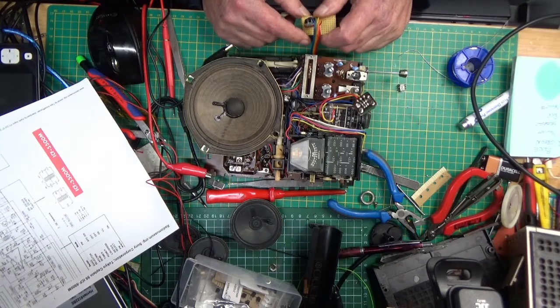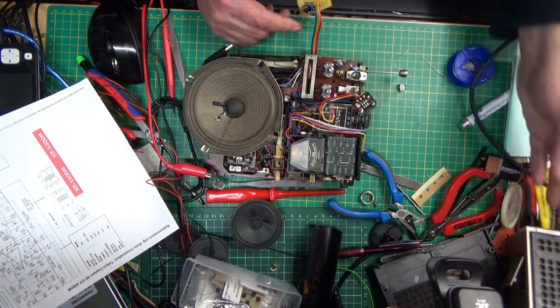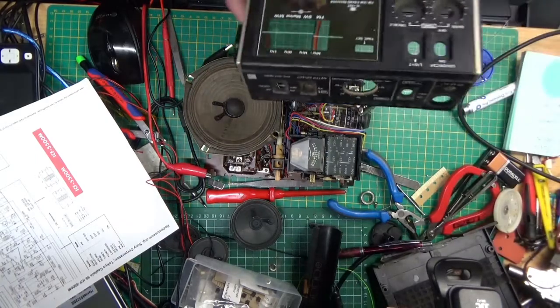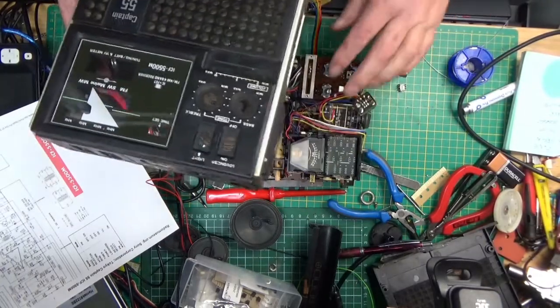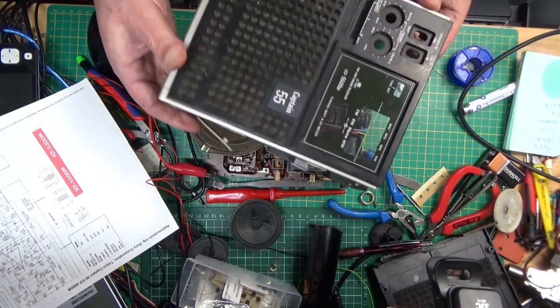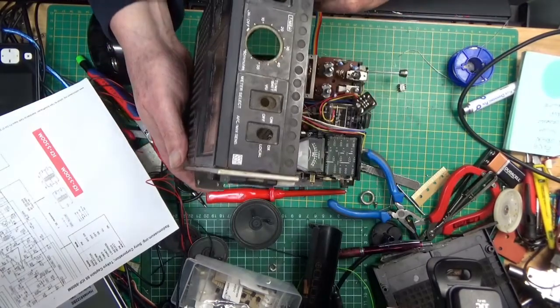I need to get it in the case and put it back together. The radio itself wasn't in the best condition — the battery cover was missing, and there were knobs missing off the tone and bass — but if I can get it back in the case, it still looks a very solid radio.